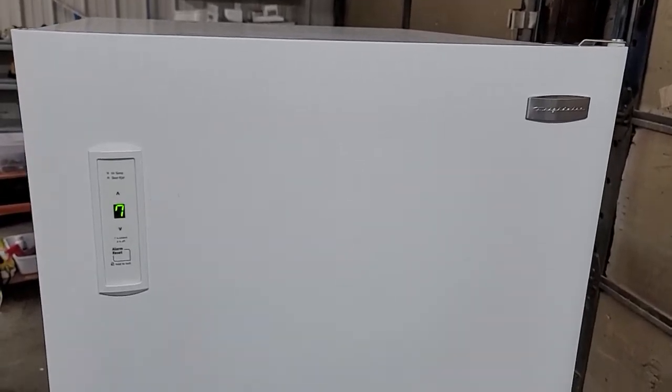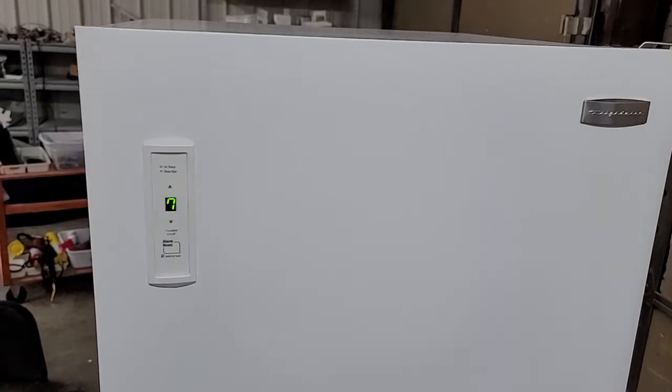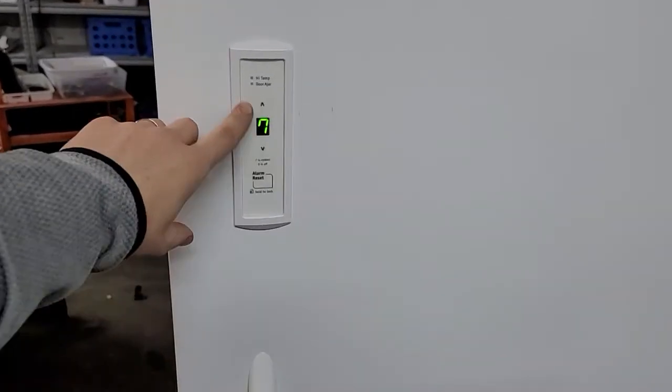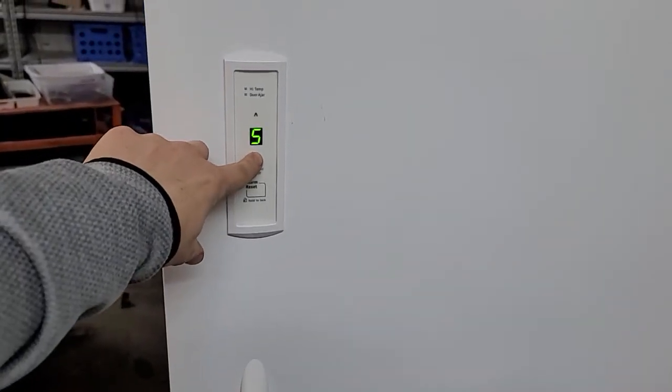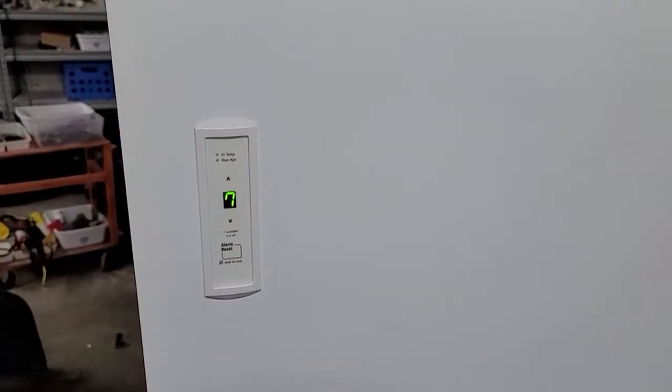Hey guys, I want to take just a quick second to show you my Frigidaire 14 cubic foot upright commercial grade freezer. It's working perfect here — it's in excellent shape. We've got it set; it was on four, which I think is standard, and then I kicked it up to the coldest setting. It's been running for a couple hours.